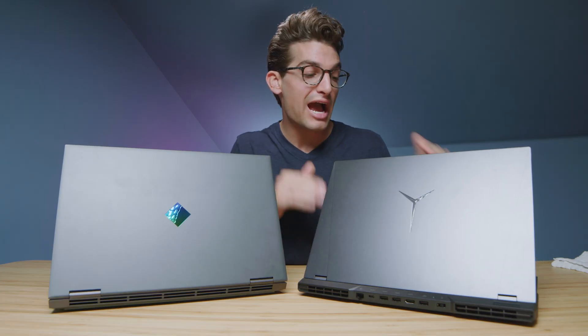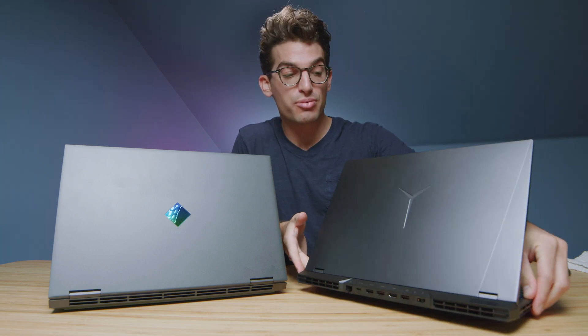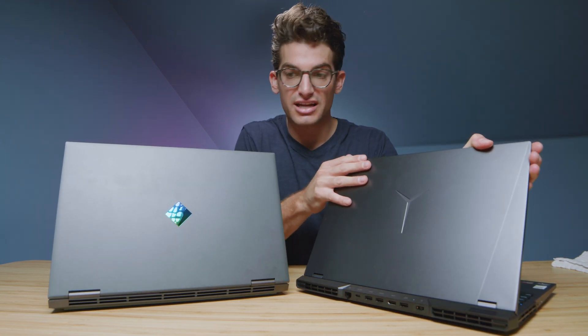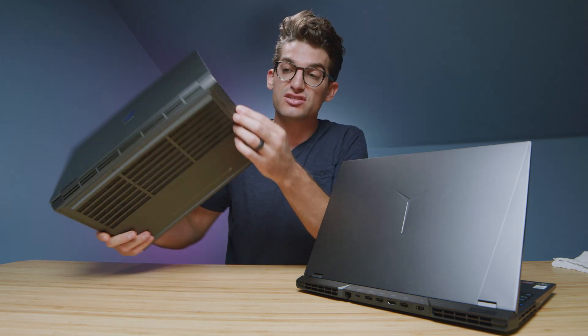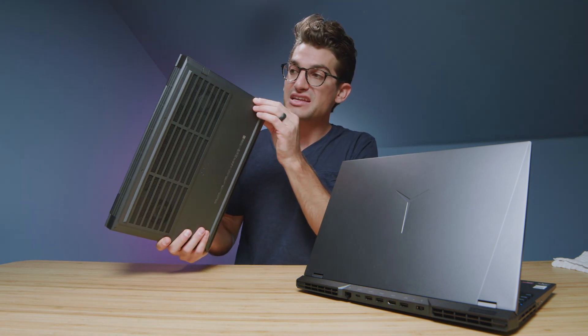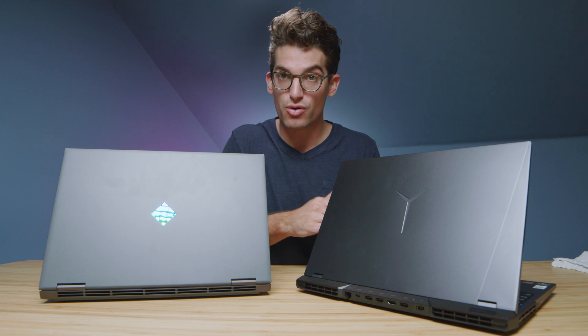Regarding assembly, I really like the Legion 5 Pro. There are no sharp edges where the bottom cover connects to the side panels — it's just very well put together. The top cover is a lot more solid and sturdy compared to the HP Omen. There are some catching edges around the HP Omen where things connect to the side panel. So if going off build quality alone, I would lean towards the Legion 5 Pro.